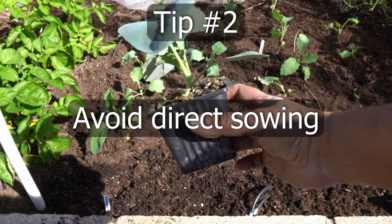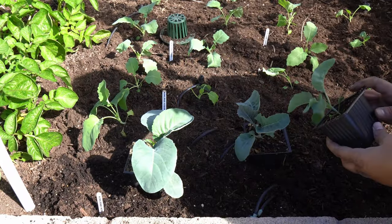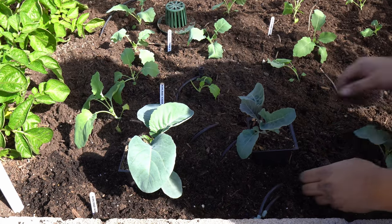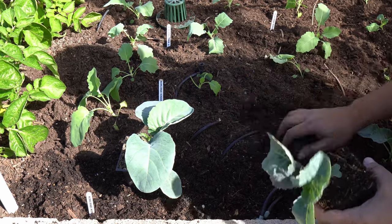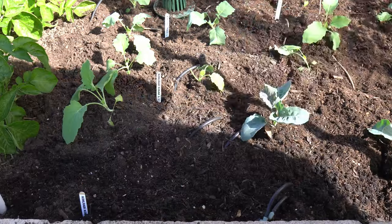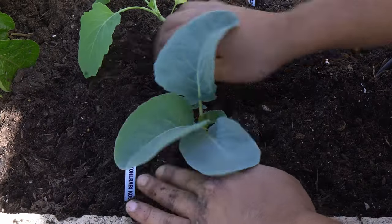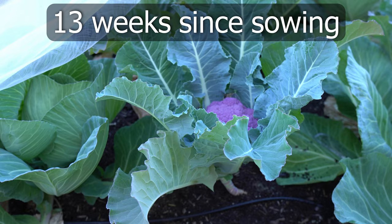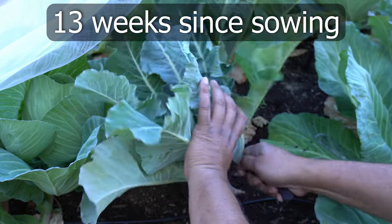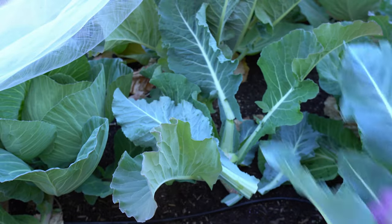Tip number 2: Avoid direct sowing. Direct sowing cauliflowers leads to problems like insects eating up your plants, cut worms which can destroy cauliflower seedlings, and other soil related issues which result in your cauliflower seedlings not being healthy. Always grow cauliflower from transplants. This also gets you 6 weeks ahead of time for planting. At 13 weeks from sowing, your cauliflower head should now start showing up and you can start harvesting.